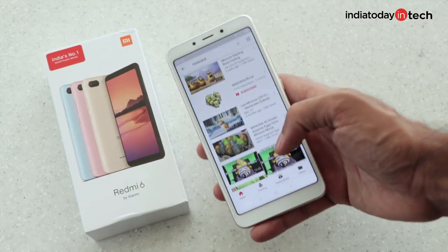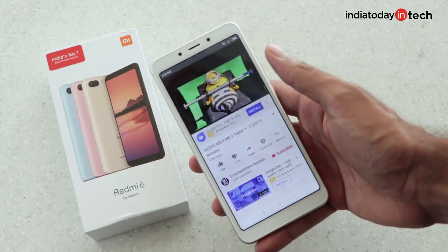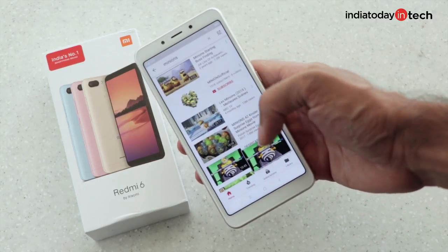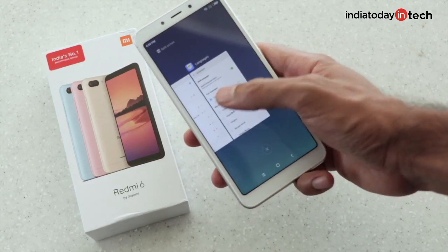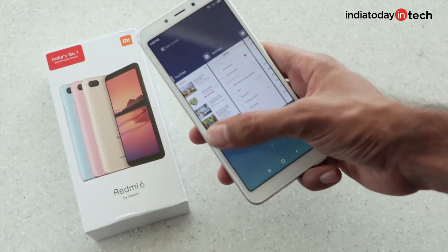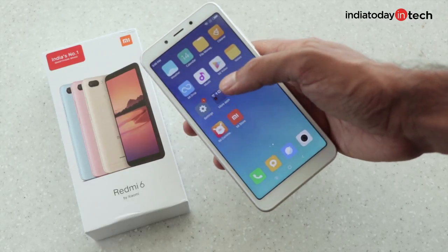Performance is something that needs thorough testing. YouTube has slight lags when minimizing the display and multitasking is also not very fast. For now, let's move on to the cameras.